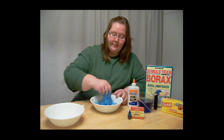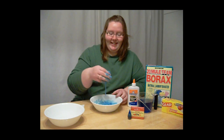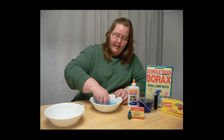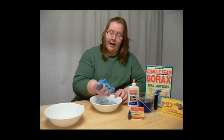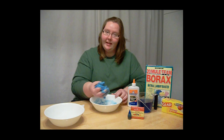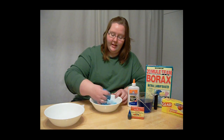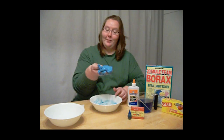I'm going to keep going, keep mixing it up — I told you it was getting messy. And eventually you'll end up with this blob of slime. The more you play with it, the more it'll stick less to your fingers and the more fun it'll be.